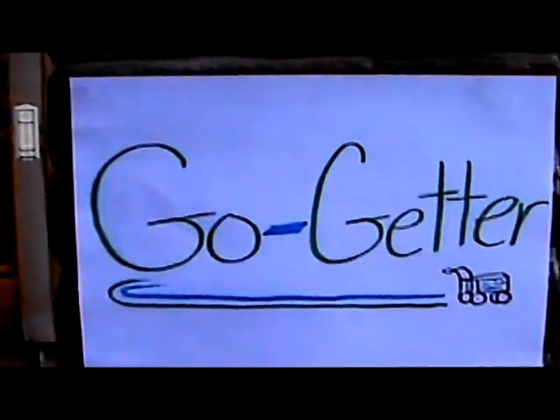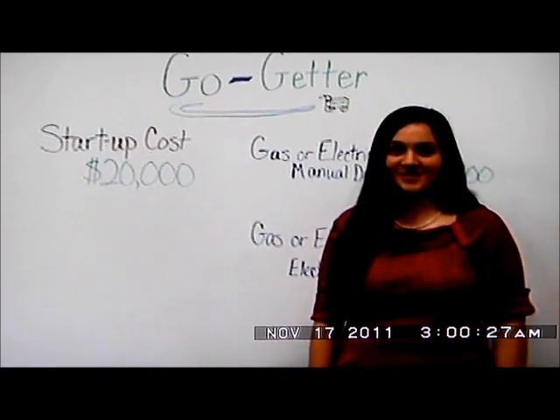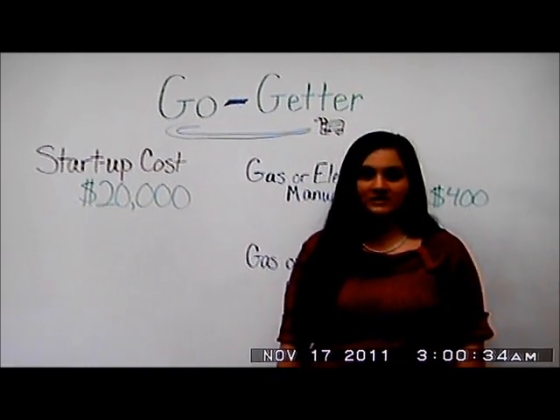Well, then the Go-Getter is the solution for you. Hi, my name is Megan Malcus, and I am the creator of the Go-Getter. Go-Getter is a tool that supplies all of your yard working needs for an affordable cost.